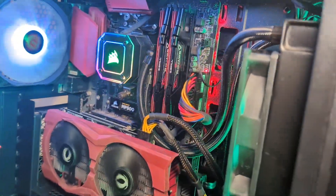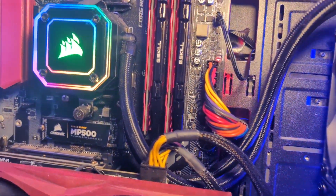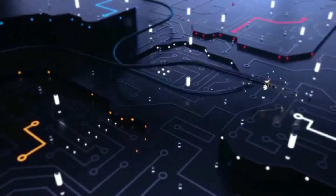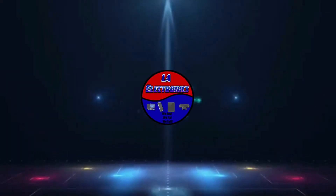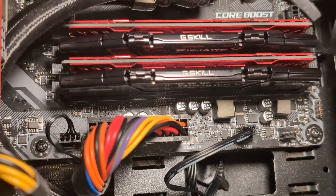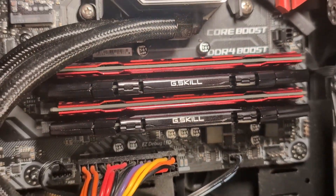In today's video I'm gonna be showing you how to properly install RAM in a PC.